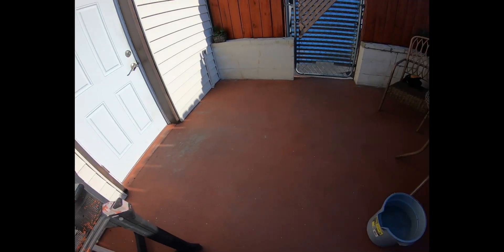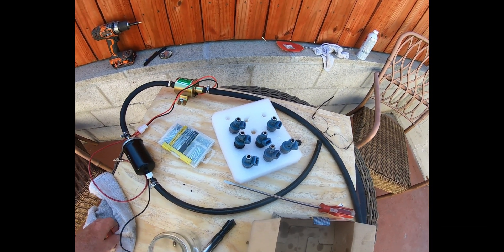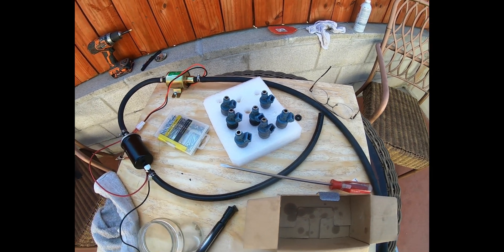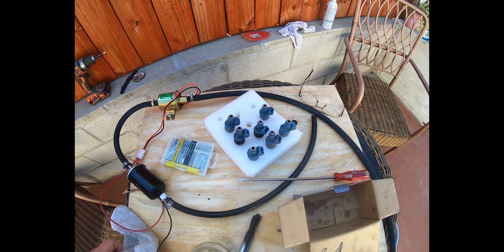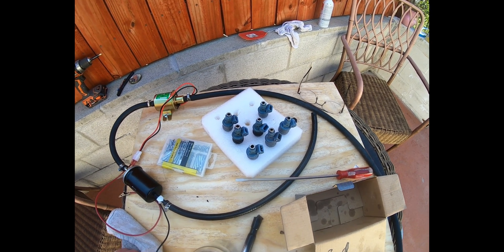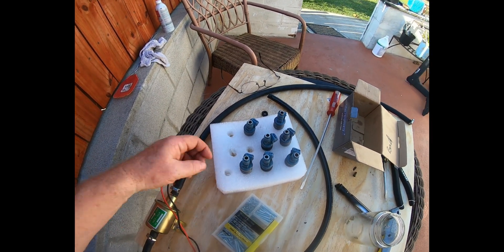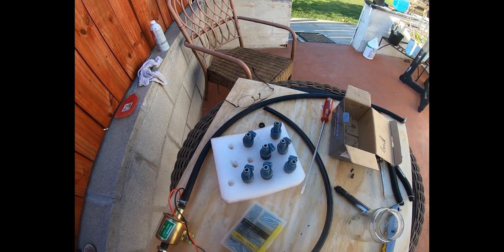Before I started, all these injectors tested good with ohms — about 15 ohms — so the resistance was good. But none of them would pulse; the plunger on the inside was not moving. It was locked up for some reason, either rust, crud, or particles. So electrically they were good, but mechanically they were not.